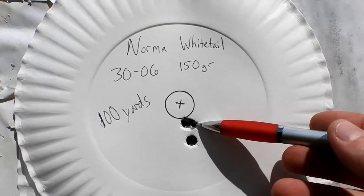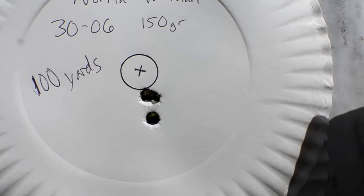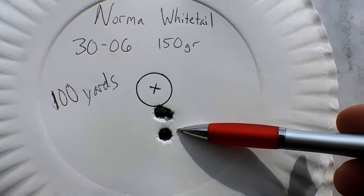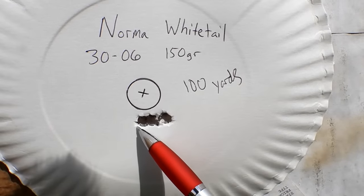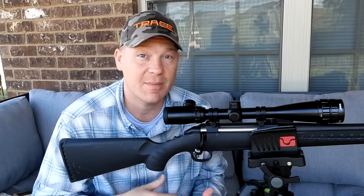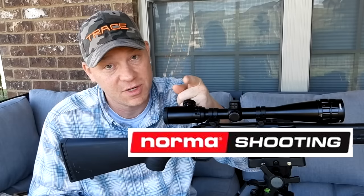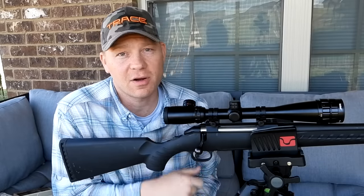This was our first three-shot group — two in the same hole and the third one almost touching. Using a penny as a frame of reference, which is three-quarters of an inch, that three-shot group is probably inside three-quarters of an inch. Our second group was very similar — three shots touching at 100 yards, definitely under an inch. Super impressed with that ammo. If you need hunting ammo, pistol ammo, or anything else, go check out normashooting.com.